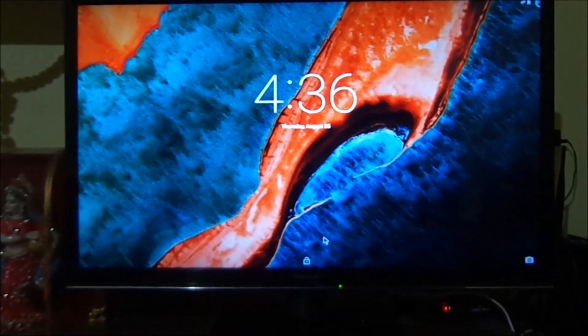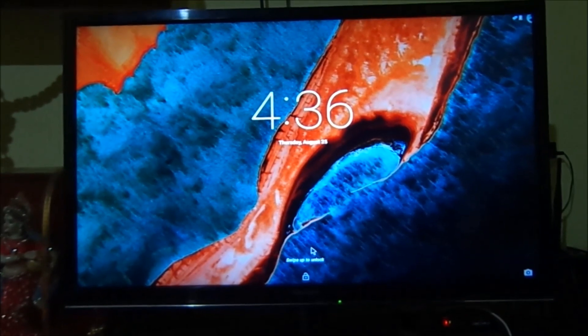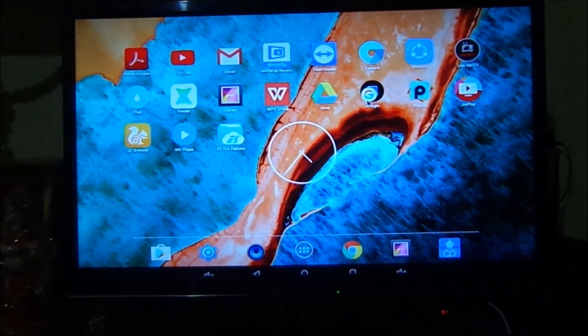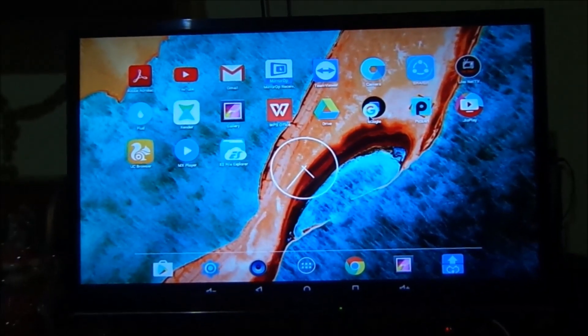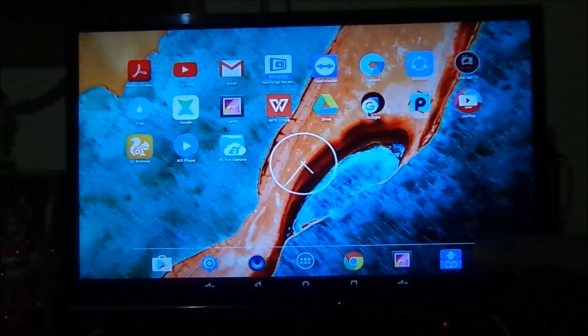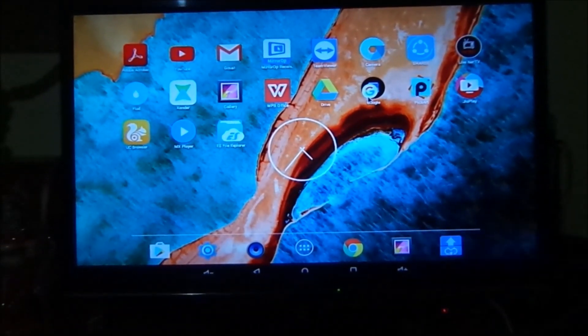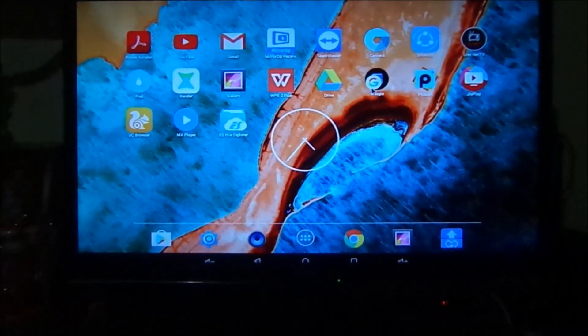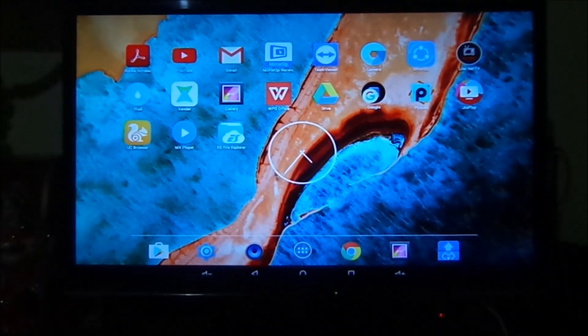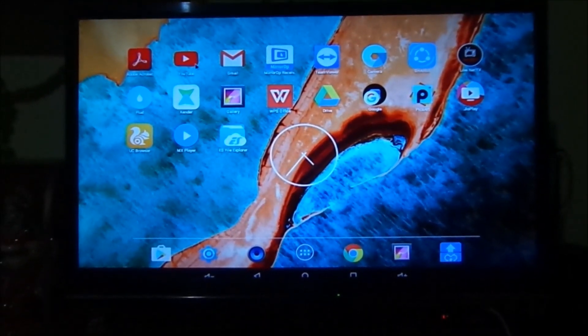As you can see here, my Android TV has started. The Android interface has nearly all the features which you can find in your Android smartphone. Let's check them out one by one — let's go to the YouTube app.